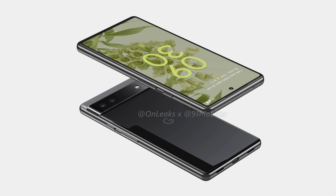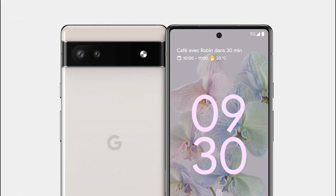The Pixel 6a seems to have a shining glass back, which is definitely something new because so far all the budget Pixels have had a back panel with a soft touch matte finish. Moreover, it looks like there is no headphone jack on this phone, which means the Pixel 5a was the last Pixel phone to ever have a headphone jack. There is the same camera bar on the back, and this one has a dual camera setup.